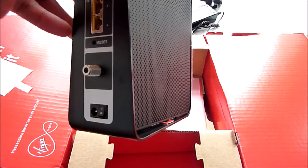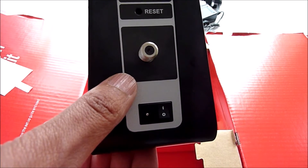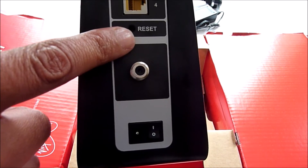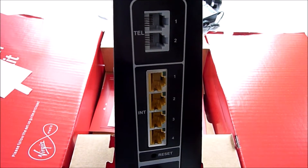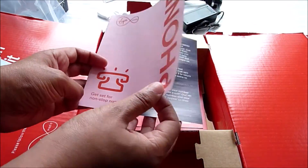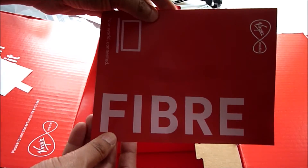Down here you have an on/off button, and there's a metal bit sticking out where the isolator cable goes in, which should be provided with the kit. Further up we have a reset hold, and you also have four ports along there. Right at the top is where the phone cable goes. There's also a card that tells you how to set up your phone with all the features, and something in here about my fiber package.